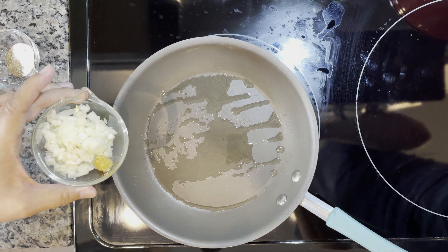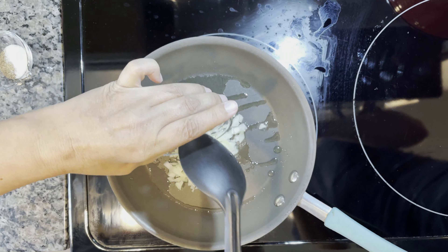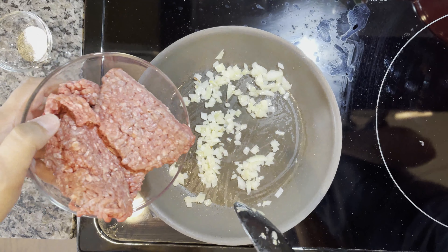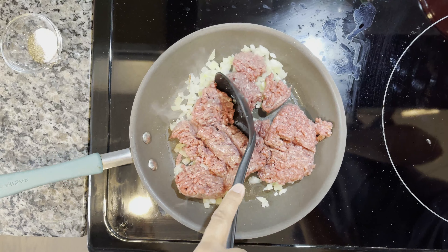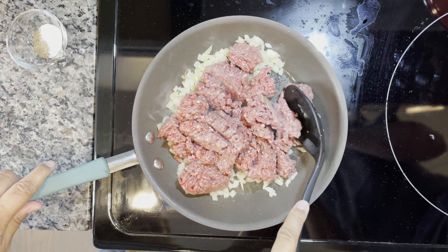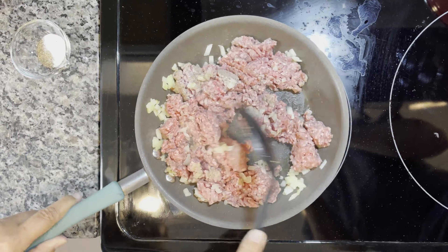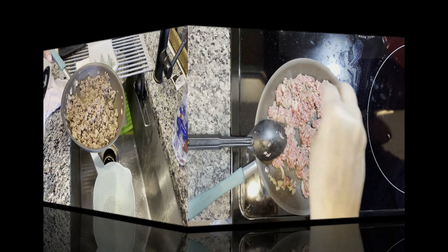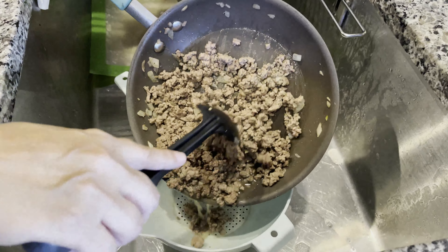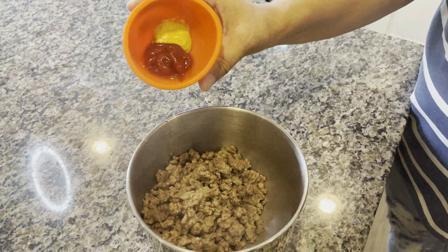Now we're going to add the onions and garlic — nice sizzle. And now we're ready to add the ground beef. You want to cook it until it's no longer pink. While the ground beef is cooking, add your salt and pepper. Now we have to drain our meat, place it in another bowl, and now we're going to add our ketchup and mustard.